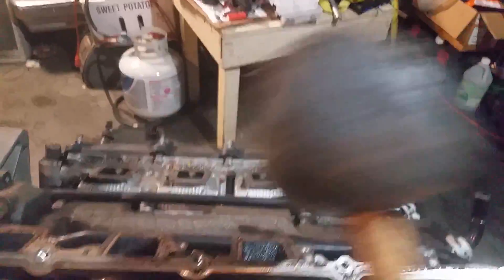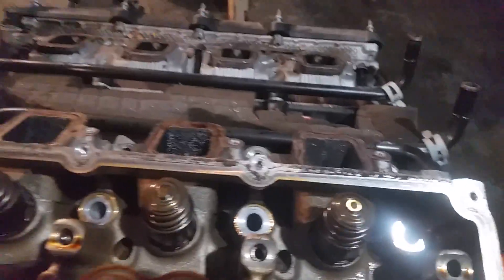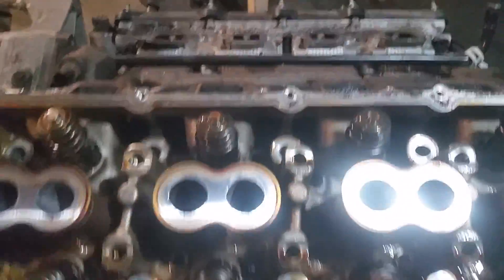Use a rubber mallet instead of a steel mallet, because the rubber won't damage the head. These heads are aluminum, so you don't want to hit them with something iron.